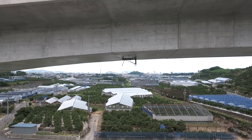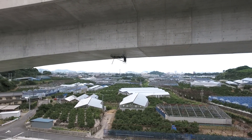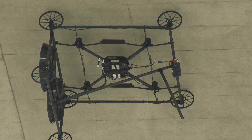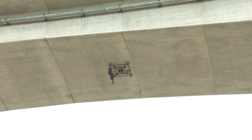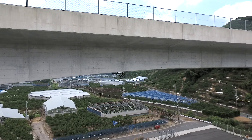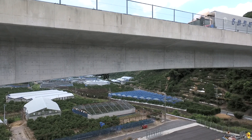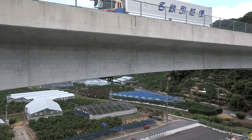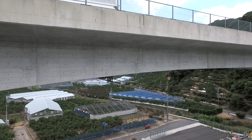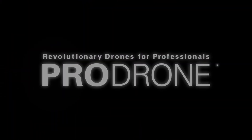Not only does the PD-6 CIL accurately inspect exterior walls, bridges and columns, but as we can lower the speed of the rotors by utilizing the effect of negative pressure made when contacting the wall, we've enabled cargo shipment to such areas as balconies.